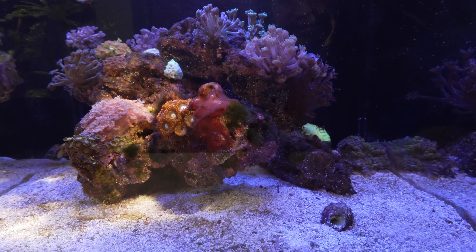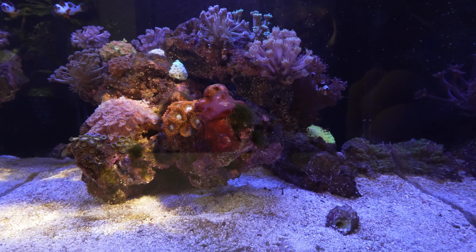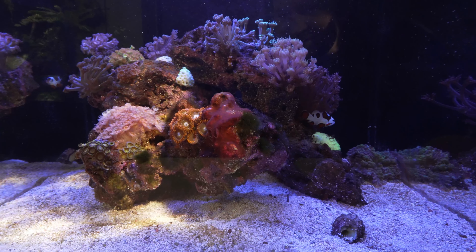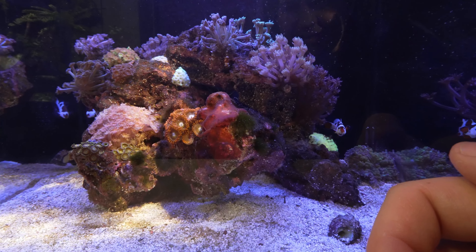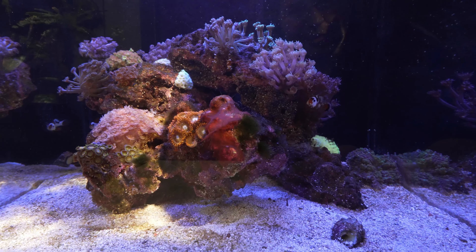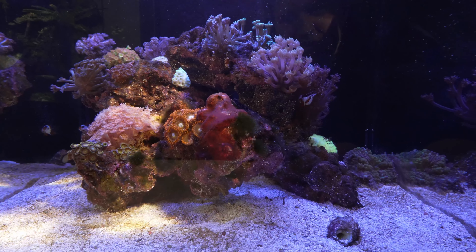Now one of the big things with the turf algae — I like to physically remove that clump and then hit it with a little bit of hydrogen peroxide, because that's going to kill off the roots at the base. As a general rule I say one mil per ten gallons. I might go a little higher on this one since it's only 15 gallons, so maybe two or three mils, and then probably give a little water change afterwards.